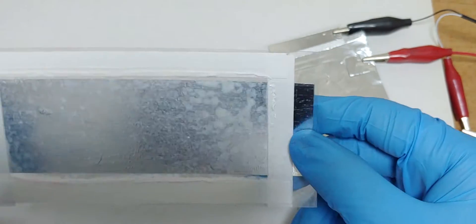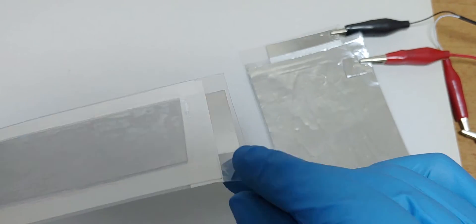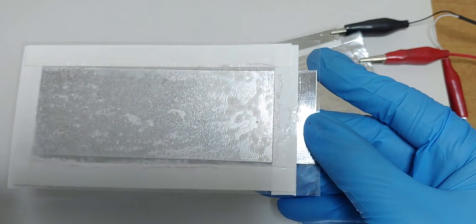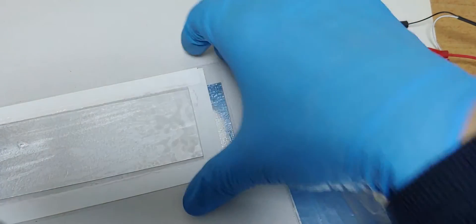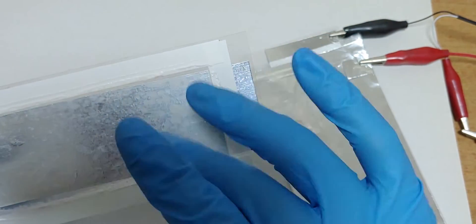Take a look at this. This is an aluminum electrode coated with ceramic. It's really transparent but it works very well. From now on, I will make a battery using this kind of ceramic.